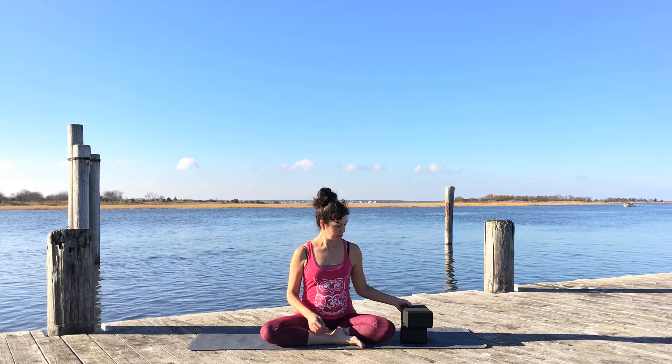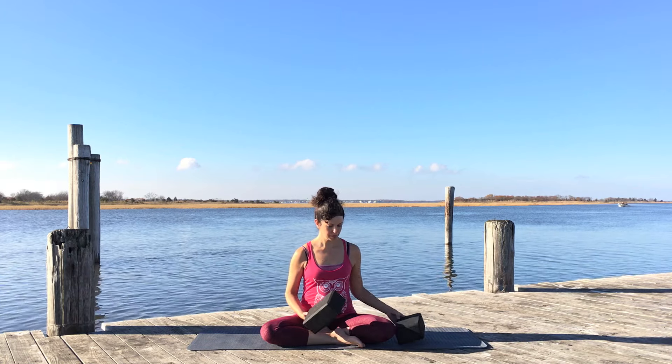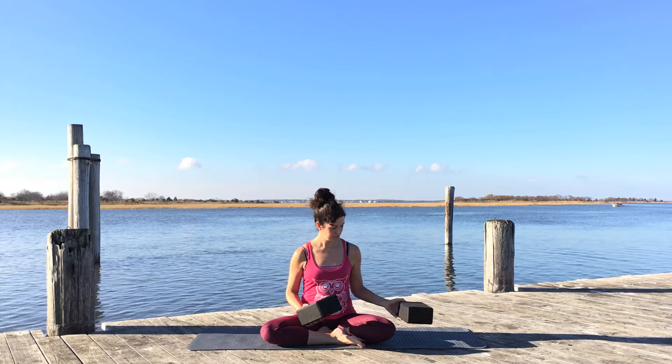Hi, Maria here. Today let's use a block or two blocks if you have them to open up the shoulders a little bit more and work out those areas that can sometimes be problematic.